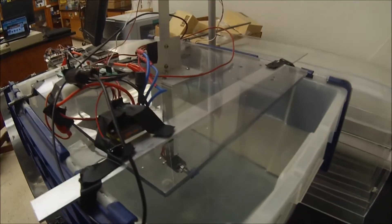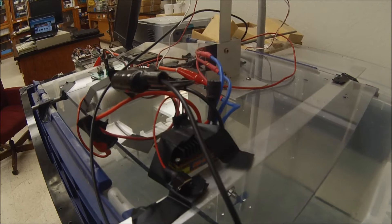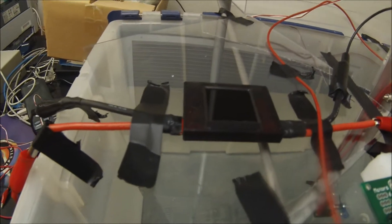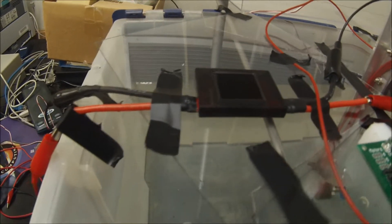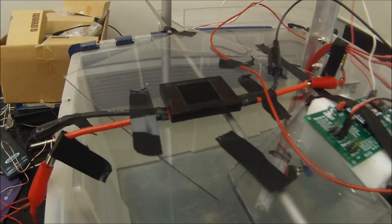That's the NTM prop drive 750 kilovolt, and it has the 43 millimeter propeller on it. 30 amp Hobby King ESC, and the power meter from Hobby King as well, and it can do 100 amps at up to 60 volts. We're only running at 12, so we'll see how everything performs.